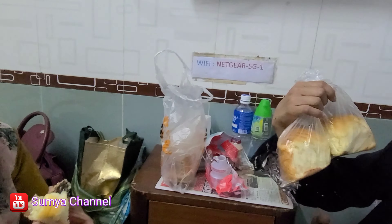Guys, ini aku bikin wall bread tanpa mixer, tanpa ulen. Gimana rasanya? Aku yang biasa makan roti gitu ya, yang biasa sama yang mahal-mahal, kayaknya hampir sama yang mahal. Kan suka beli roti yang mahal gitu ya, rasanya hampir sama.